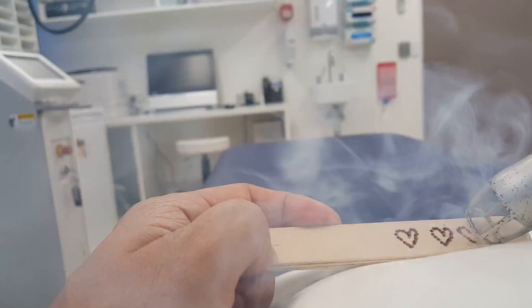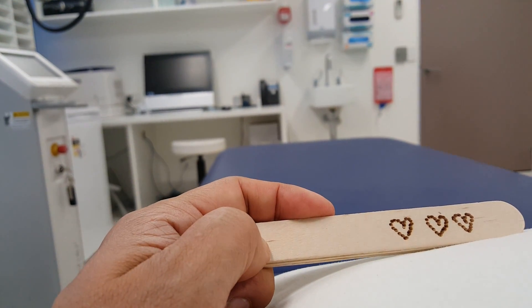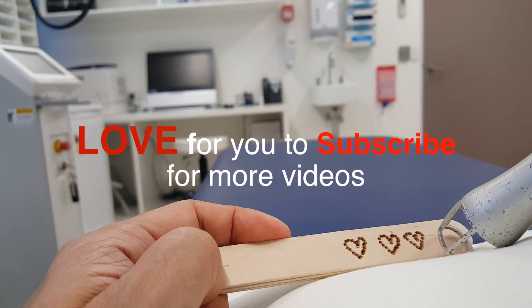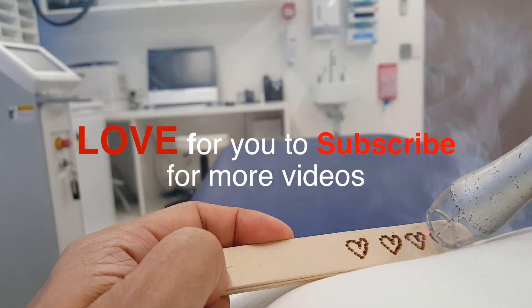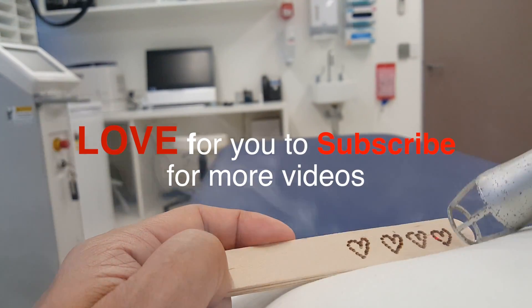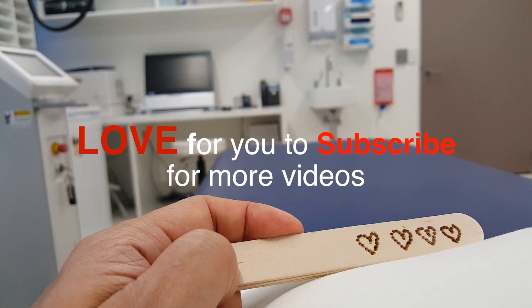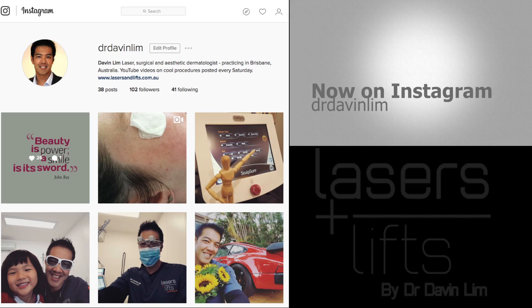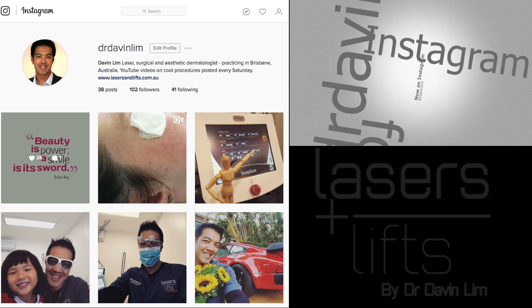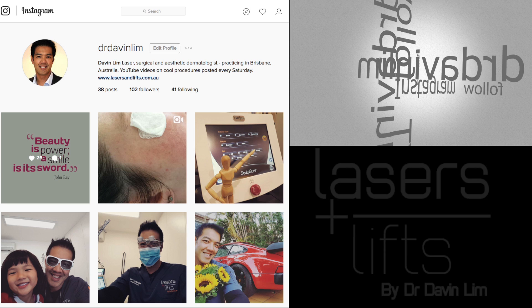Thanks very much for watching this rather long video. I try to do educational videos and I would love you to subscribe for more information. I post a video up every Saturday, Brisbane time in Australia. I am also on Instagram — I try to post maybe two or three videos a week. So if you really want to learn something new, follow me on Instagram. Thanks for watching this video and remember to subscribe for more information.